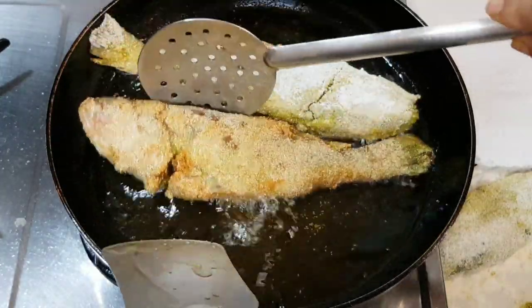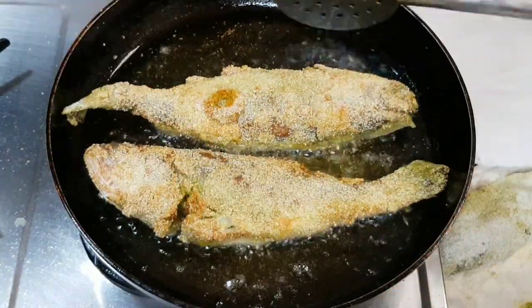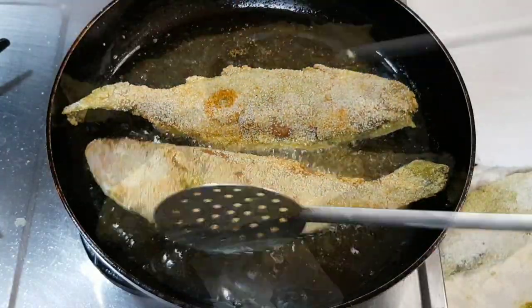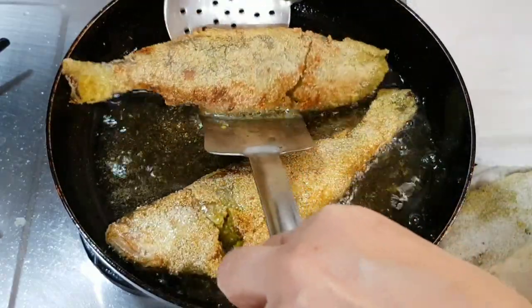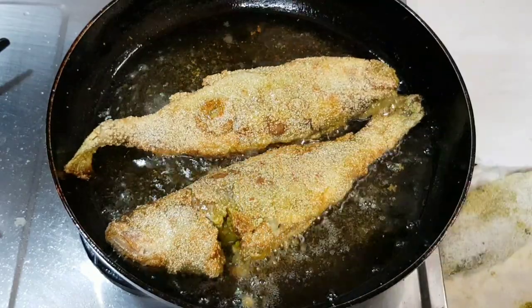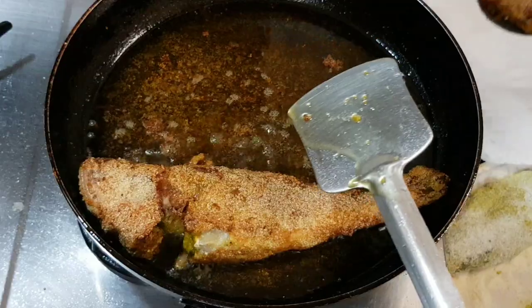A good chef ensures that whilst it's crisply fried on the exterior, it must have an internal texture that is light, flaky and cooked — not tough and rubbery. So it's very essential to fry it at the correct heat for the correct time.